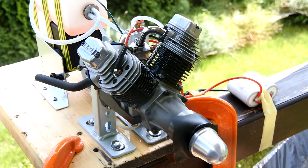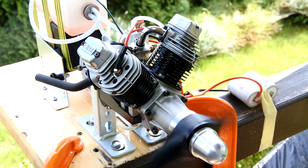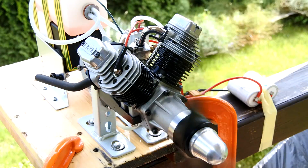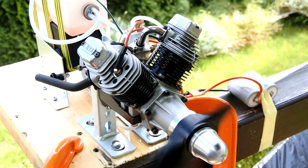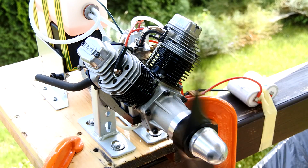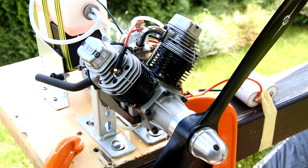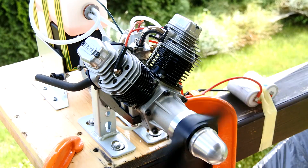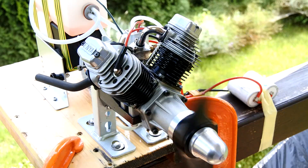You see? I was able to set the idle on the left cylinder — very, very, very, very low. Perfect!